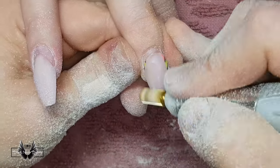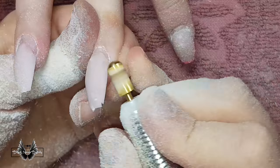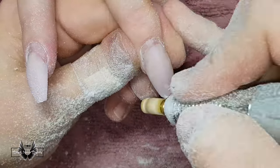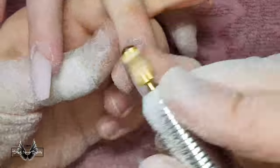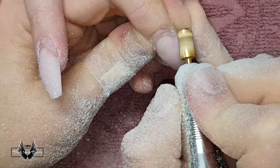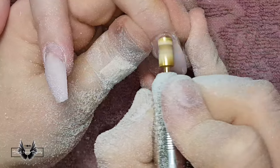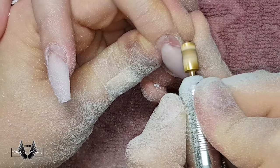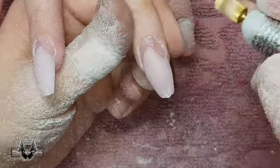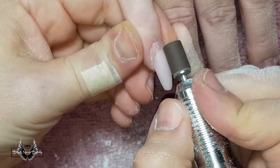Sometimes as you're filing away at the lifting it appears to get bigger rather than smaller. The reason for this is that you're thinning the bulky part of the acrylic and it's making the extent of the lifting visible. This means you need to reposition your carbide bit further back into the acrylic. This is what happened on the middle finger — I repositioned my e-file further into the center to remove that lifting safely.